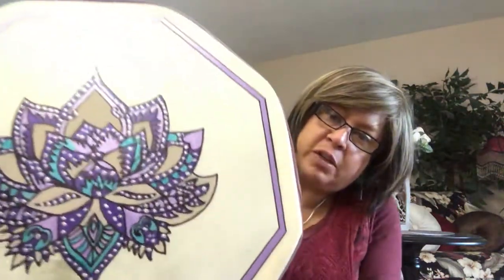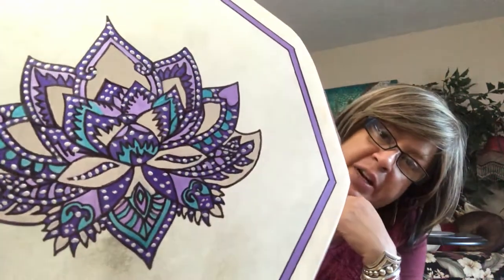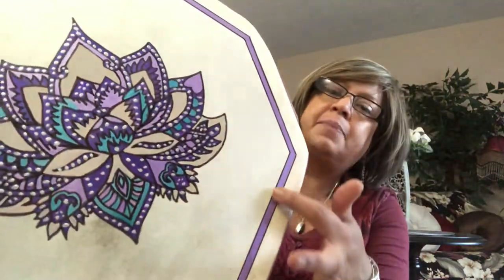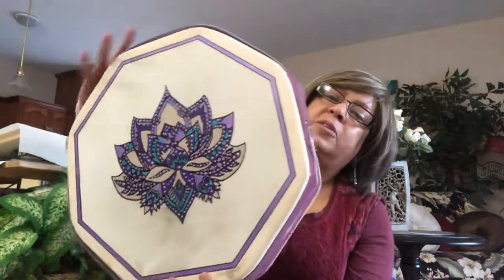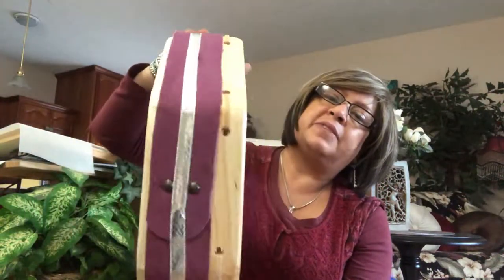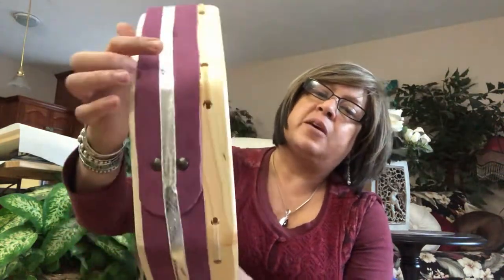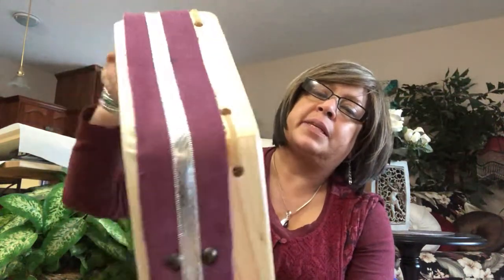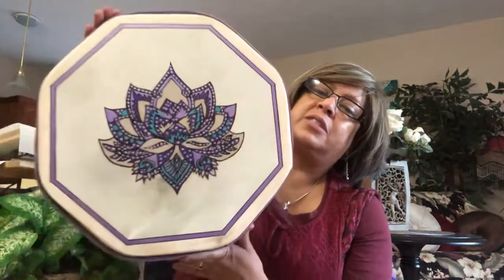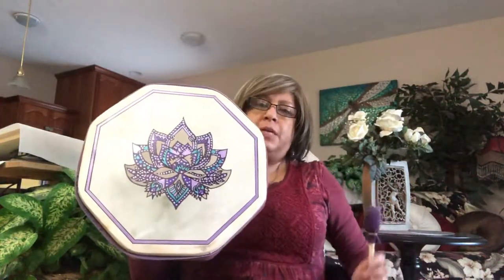It has a little bit of purple, a little bit of green, and some other colors, with a painted border. The nicest part is that even the side of it is wrapped in this purple leather with a silver sheen ribbon. This is the lovely drum, and included is the beater.